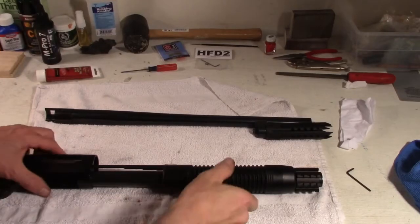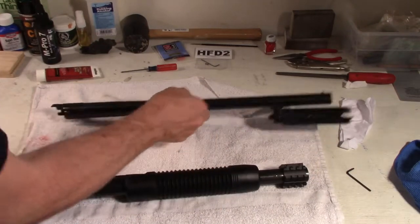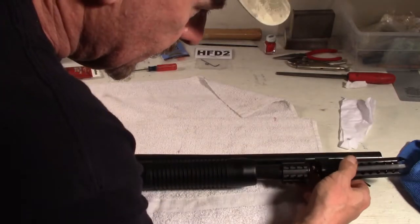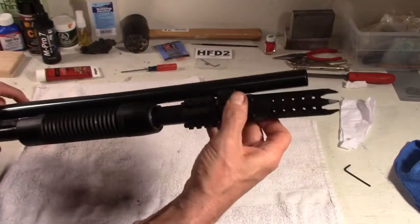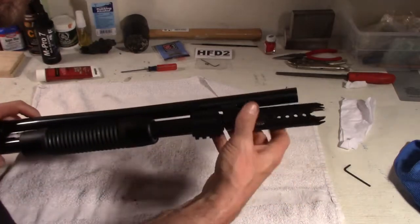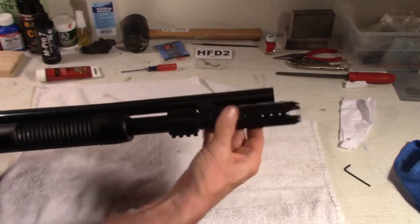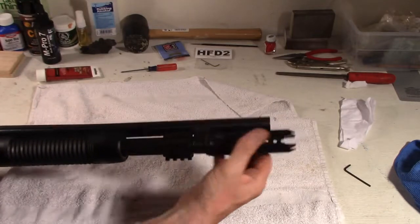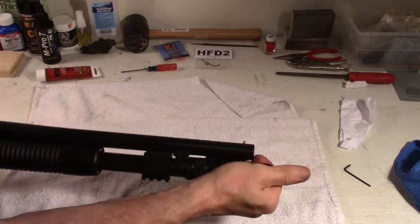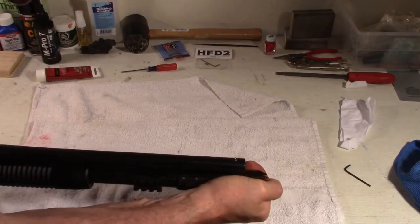Alright, we'll put the barrel on first. Let's take the action back just a little bit. Put the barrel in there and slide it forward, and start screwing that takedown screw down. You need to bring the action back a little bit more. Seat that screw, and you can see this pumpkin puncher is on the takedown screw very, very well, so that I can tighten up this barrel mount. One more. There we go.